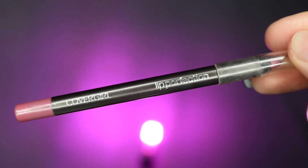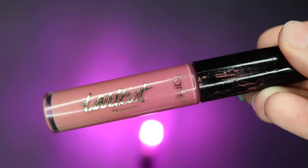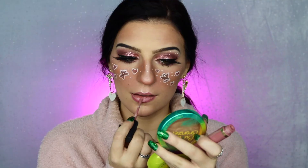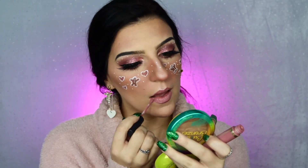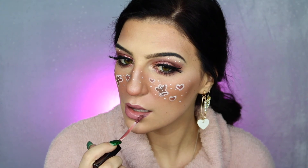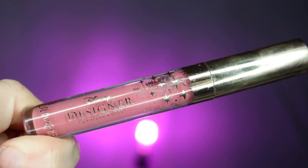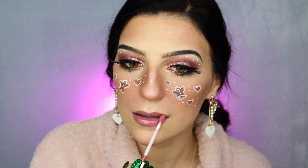For my lips, I'm going to be taking my Covergirl Lip Perfection Lip Liner in the color 225 Beloved and outlining my lips with that, before going into my Tarte Tardiest Lip Paint in the color FOMO and filling in my lips. I'm then going to be taking my NYX Sliptease Lip Lacquer in Motel Dreams and applying this to the perimeter of my lips before blotting them together to blend it, then topping all of this off with my Disney Designer ColourPop Ultra Glossy Lip Gloss in the color Boo.